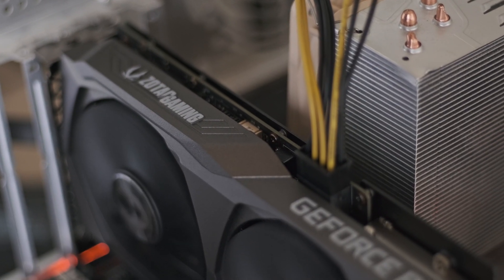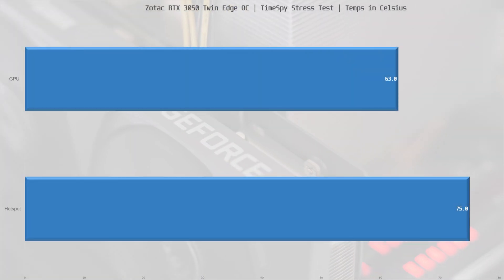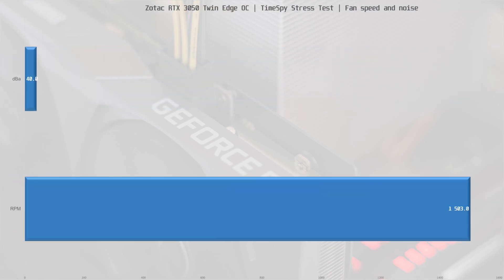But how does the ZOTAC cooler perform? As it turns out, it's actually pretty good. In the open-air test, the Twin Edge maintained a GPU temperature of 63°C in a 22°C room with a hotspot temp of 75°C — well within safe limits. Fan speeds during the TimeSpy stress test settled at 1503 RPM, at which point the noise level 30cm from the fans was 40 dBA. All in all a good result, and while there are better coolers, they are usually more expensive.